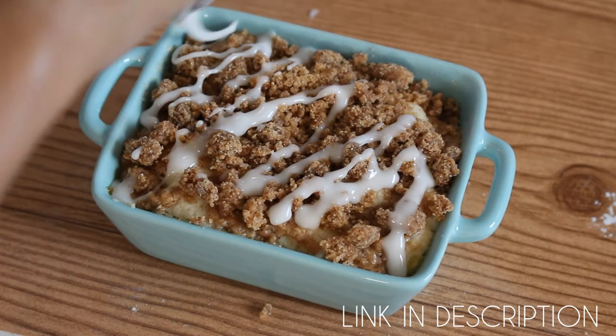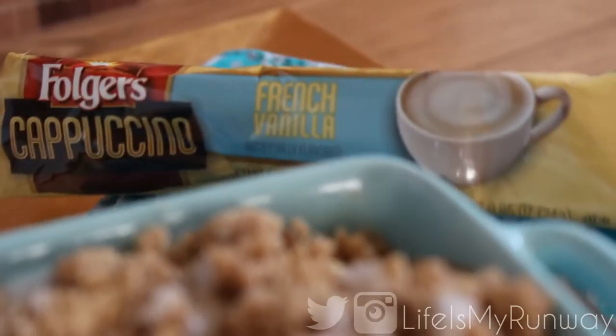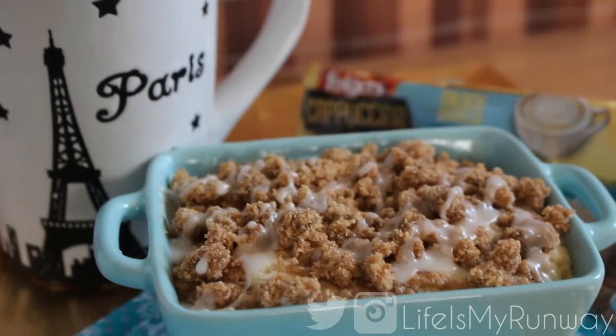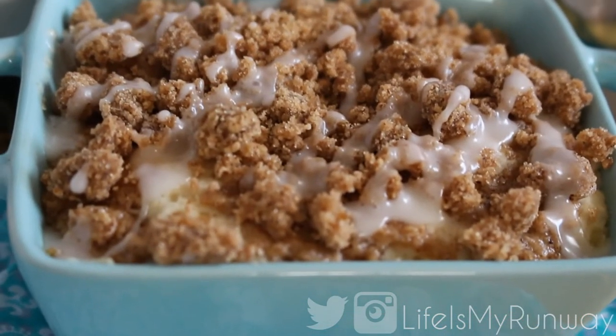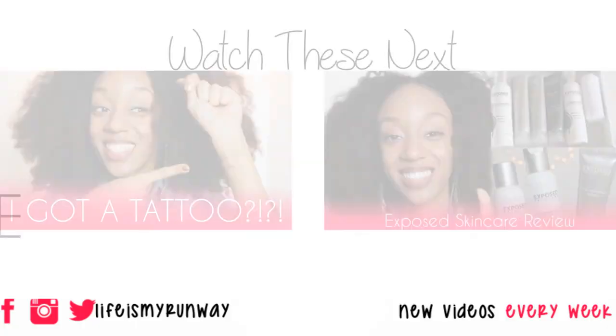That's it! It literally takes like five minutes to do all of this in the morning. It's super good! If you guys want to see more of my recipes, go to SugarStillettoStyle.com. Don't forget to rate, comment, subscribe, and share this video. Thanks for watching! See you in the next one! Bye!